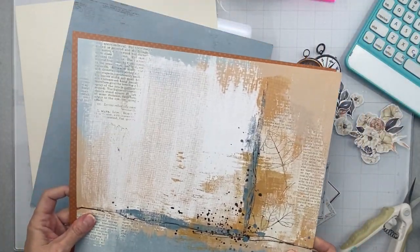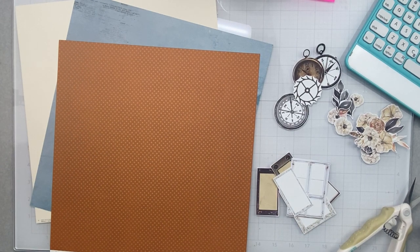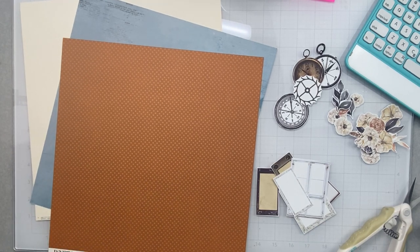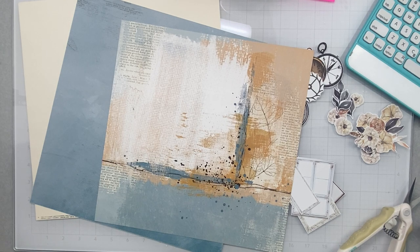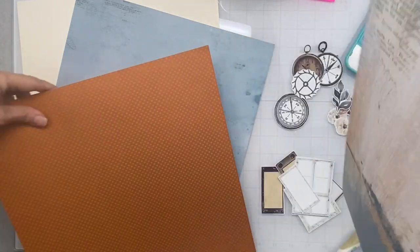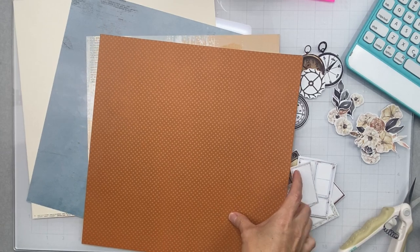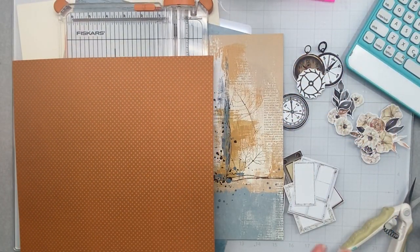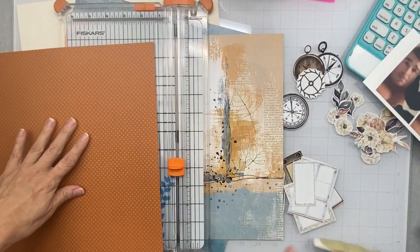I was thinking about starting by trimming this 49 and Market pattern paper to 11 and a half by 11 and a half inches, and then using this Bow Bunny piece as my photo mat. Let me just trim off that branding strip. This Bow Bunny paper has a really great texture — it kind of feels like the Carta Bella pattern paper, which is a delicious feel. I'm thinking I'm going to have to cut into it so I can use just a bit of it, since it's such a strong color. I want to be able to mat my photos with this as well as some of the other paper. These are my photos — my husband playing with the Snapchat filter and sending me pics.